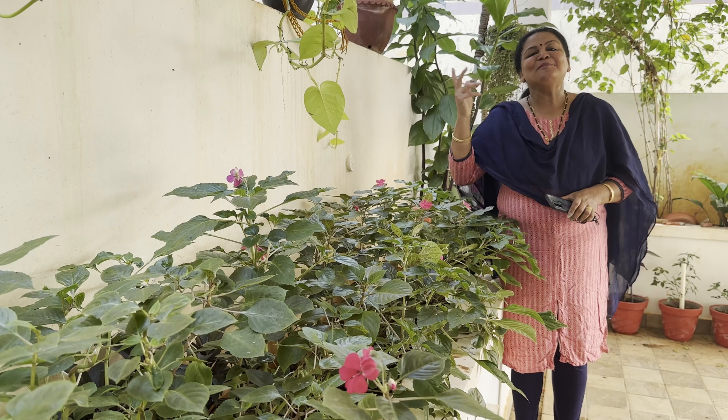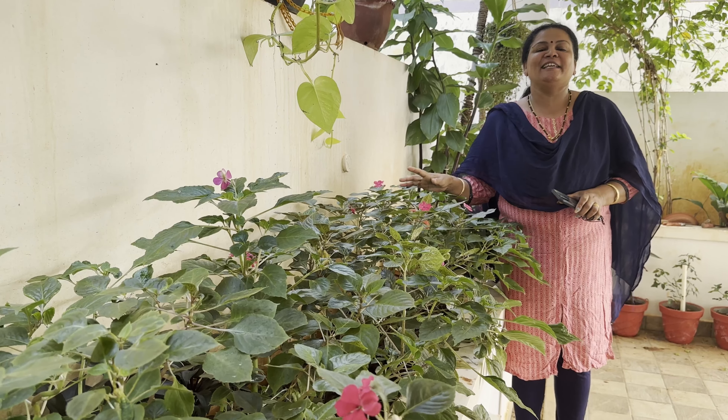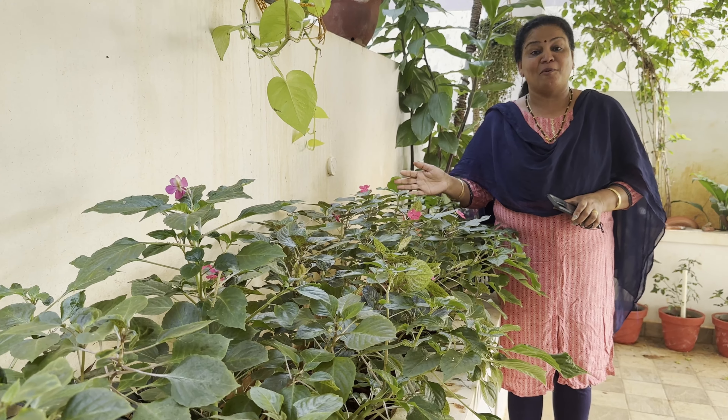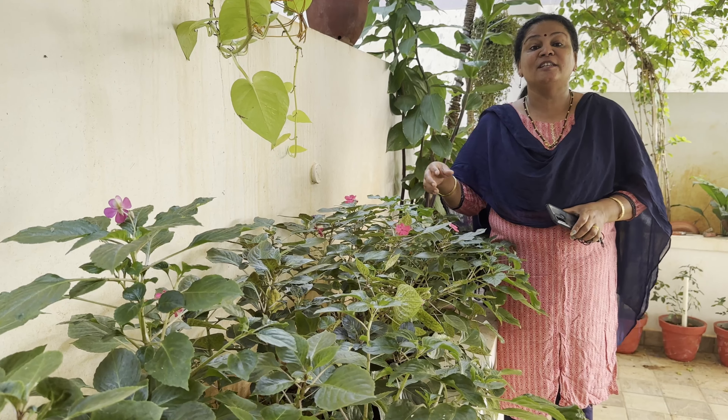Hi friends! Welcome to my channel, SHINeeze Paradise. I will share with you today in my house. There are many varieties of Balsam.